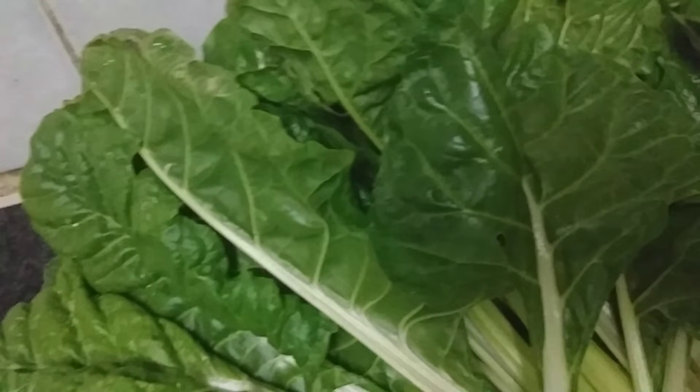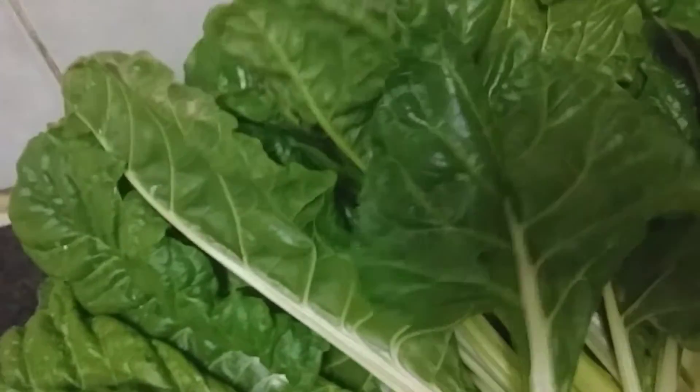Welcome back to my channel. Today I'm going to be showing you how to store vegetables. If you have plenty of vegetables, what do you do with them? I'm just going to wash them first.